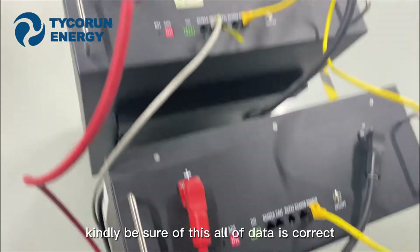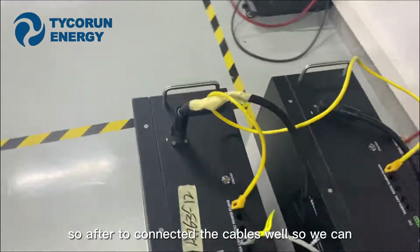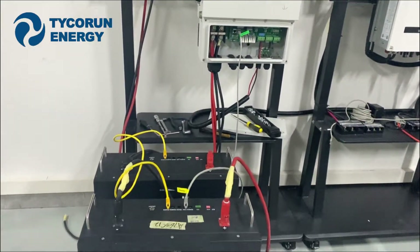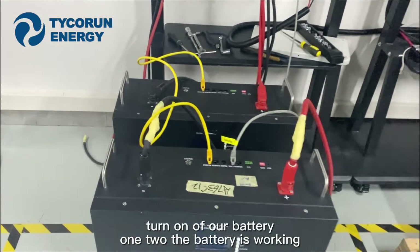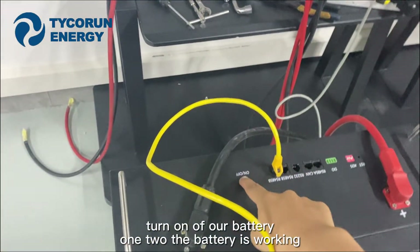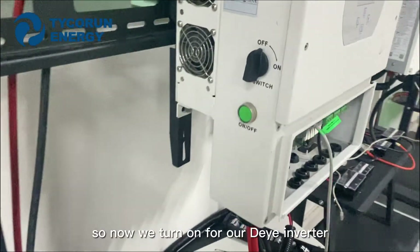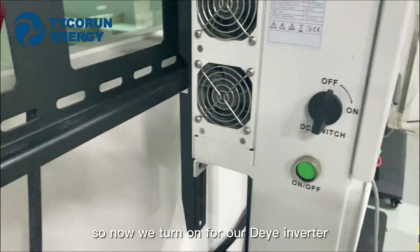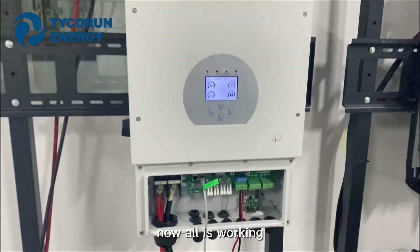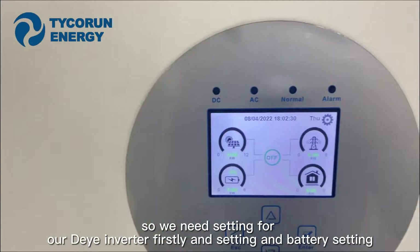Kindly be sure all the data is correct. After connecting the cables well, we can turn on the batteries — one, two. The batteries are working. So now we turn on the inverter. The inverter is working. We need to configure the inverter settings first.